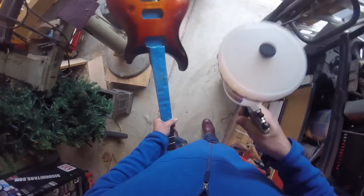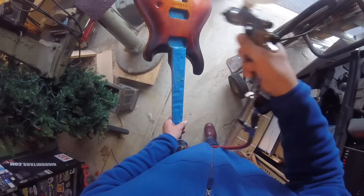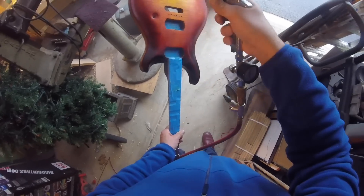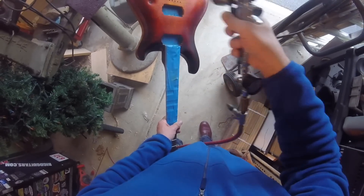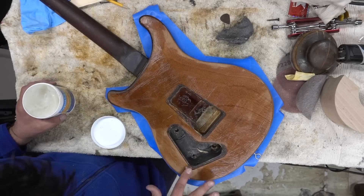After we stained the top we sealed it with some Mohawk sanding sealer, pre-catalyzed sanding sealer, and then this is some 2k on the top. I put already one coat on here and this is the thick gloss coat. I do this so that when I spray the back with the tinted color I can get any of the scratches out.